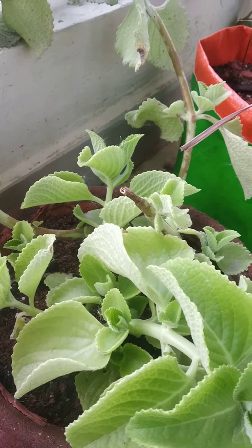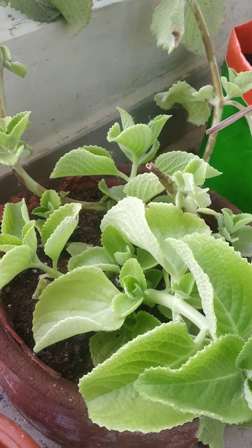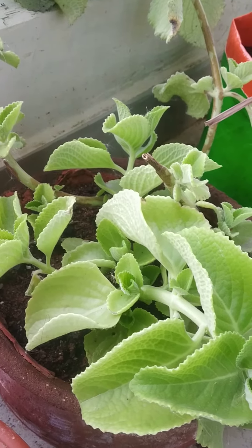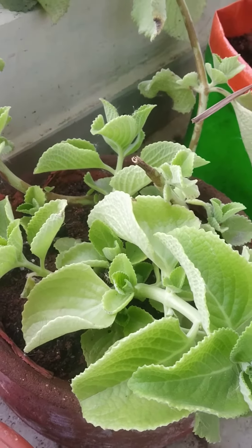So you can use it. If you give this plant water every day, it grows more and more.